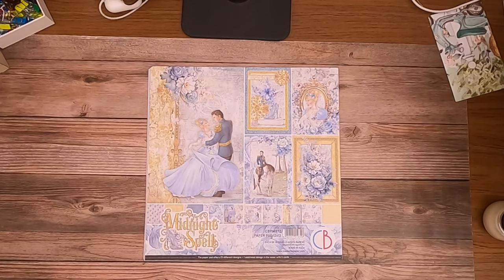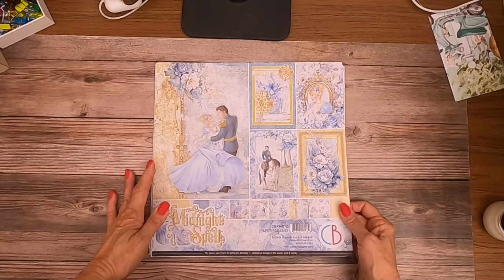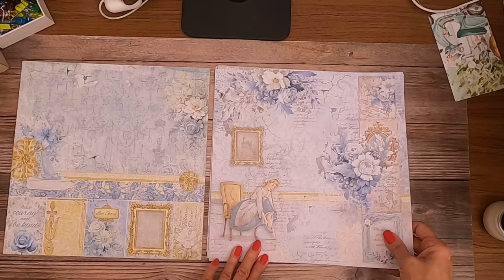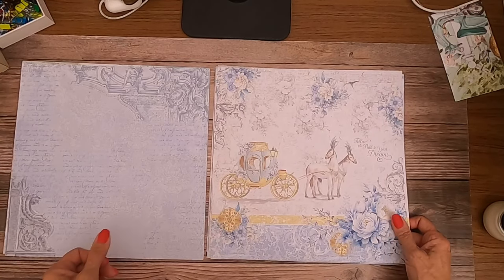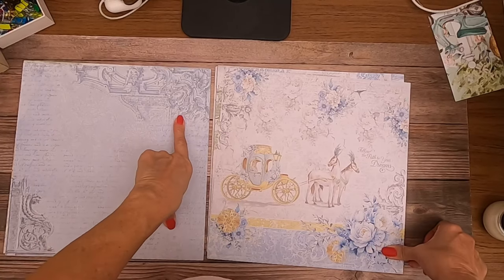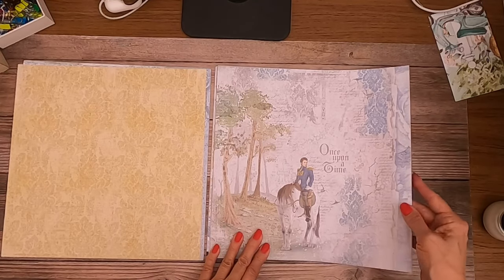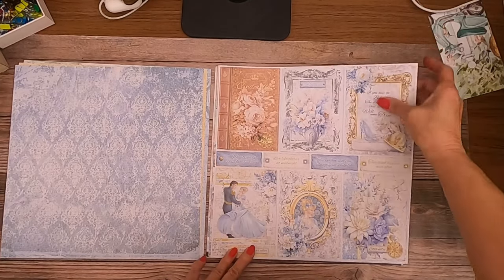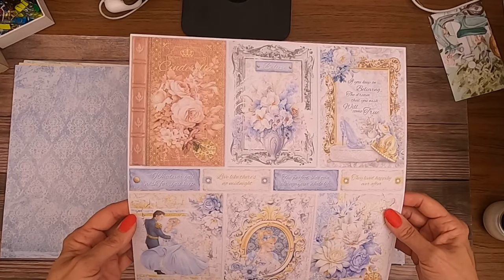Another wedding collection — this is 'Midnight Spell.' It's kind of a fantasy but basically a princess collection which can be used for Sweet 16, weddings, or anything romantic. The blues are very pretty, very French feel to it. The colors — gold and blue — these cut-aparts are beautiful. The colors in here are awesome, and look at this architecture. Here's our 'once upon a time' there was a guy on a horse lost in a forest — got some gorgeous cut-aparts.